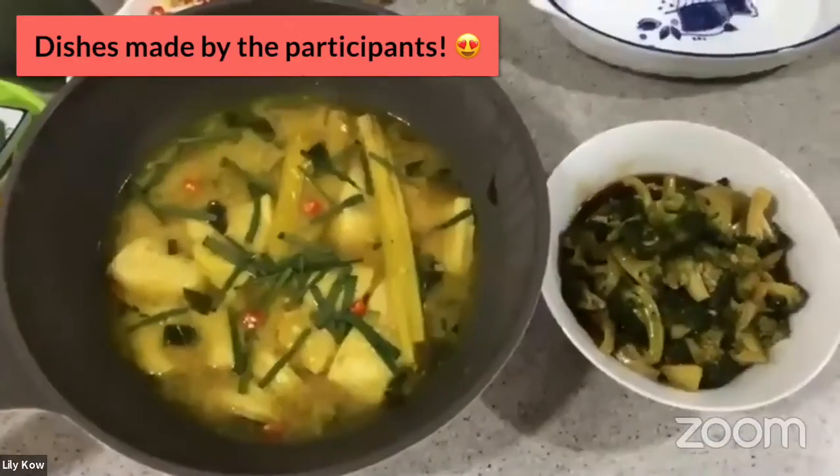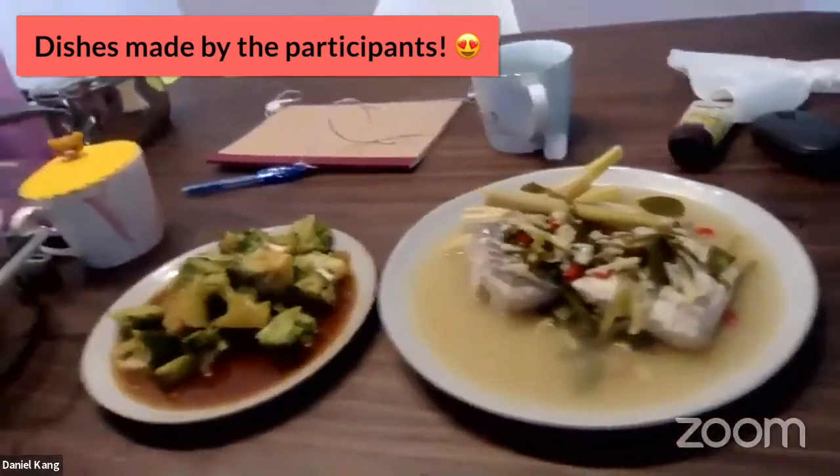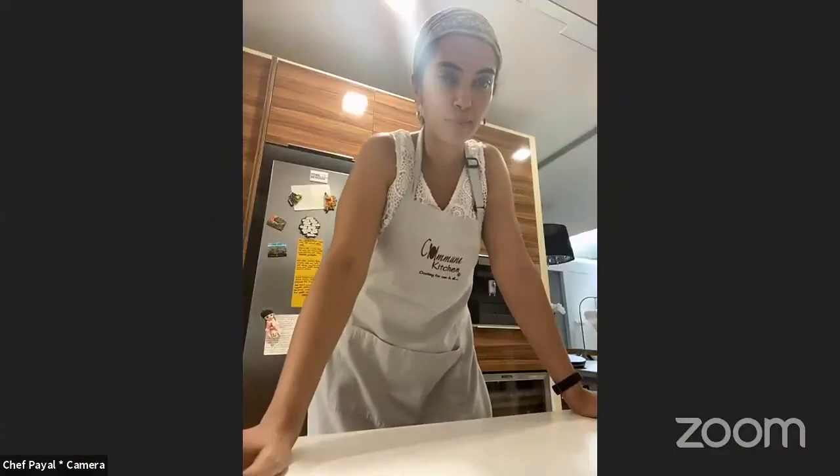We're seeing some of the dishes being plated — well done everyone! Thank you so much for joining us today. Thank you for hosting, cooking, and teaching us. Enjoy your lunch and have a nice weekend. Bye bye!